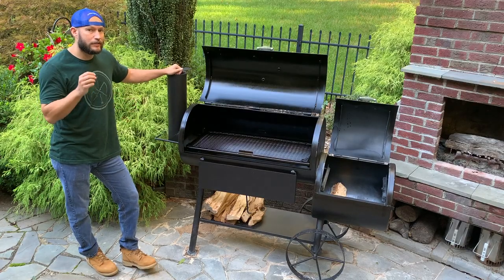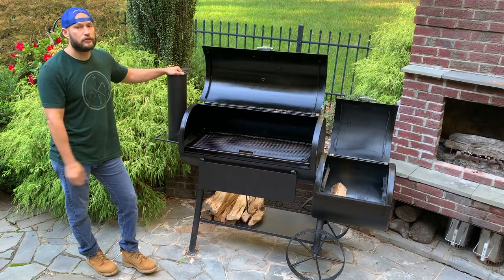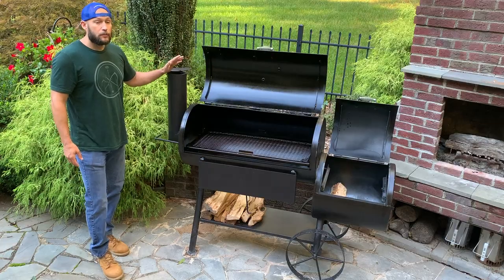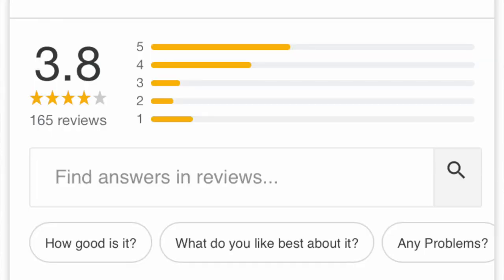Now, Old Country Barbecue Pits is a Texas-based company, but these are manufactured in Mexico and sold at Academy Sports. The Pecos has pretty good reviews — I think 3.8 stars on academy.com.